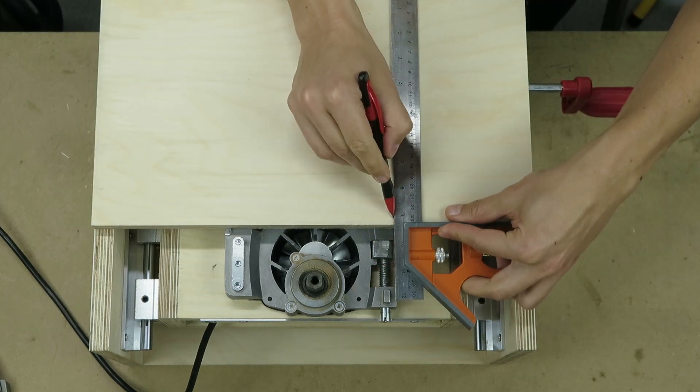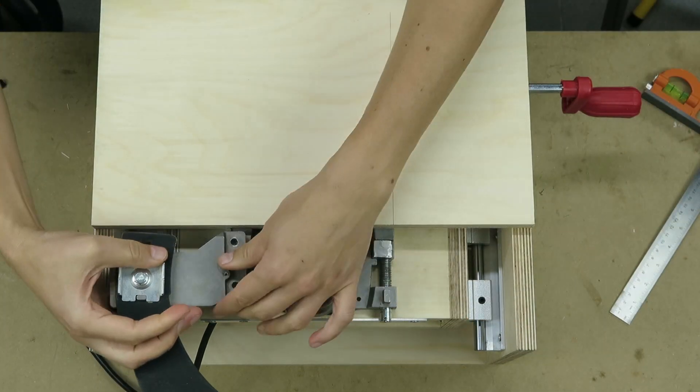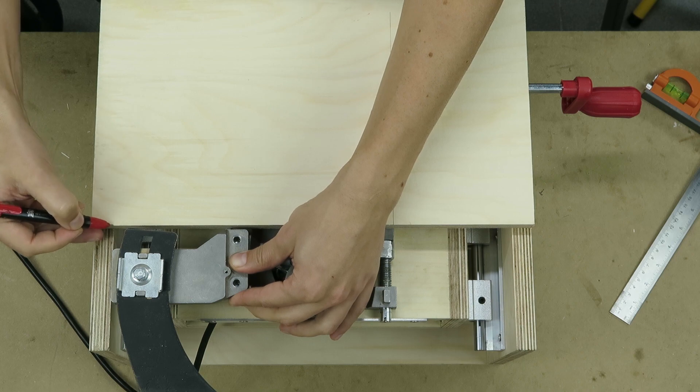For the front cover I measured the saw in both positions and cut the plywood leaving space to install the riving knife later on.